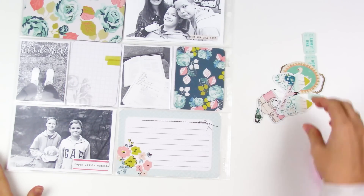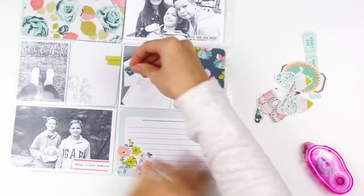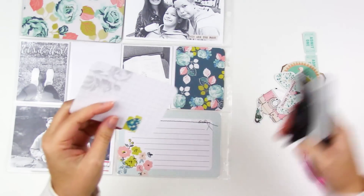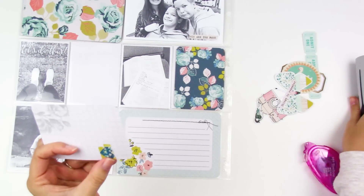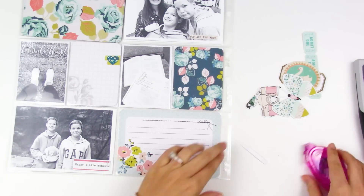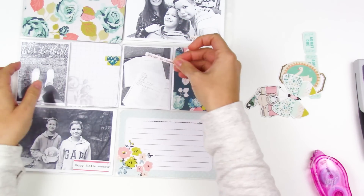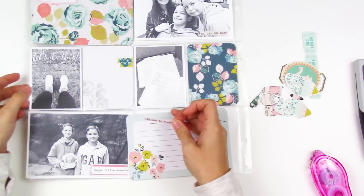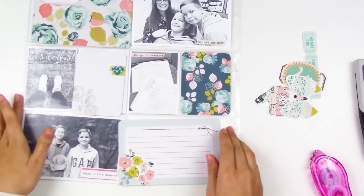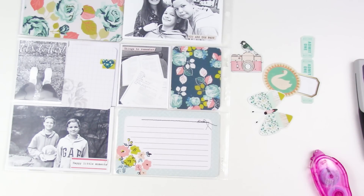Most of our journaling and stories and photos from this week are from that trip. There's a 4x6 photo of the boys in front of a giant fish tank at Bass Pro Shops — there's one near my sister, so on the way home I stopped in and let them see the fish and grab a hat. Most of the journaling will be about that little adventure. Here you can see I'm pulling out different die-cut pieces from the Maggie Holmes collections.